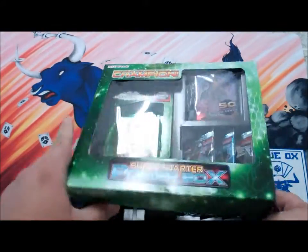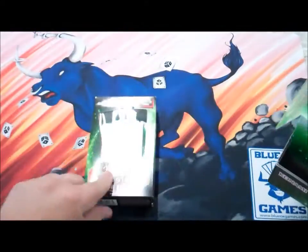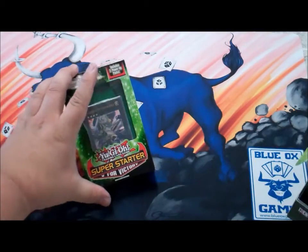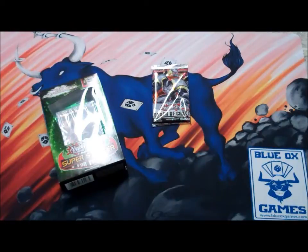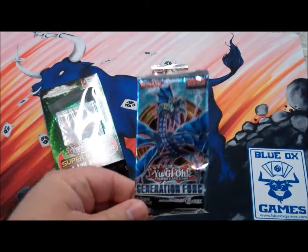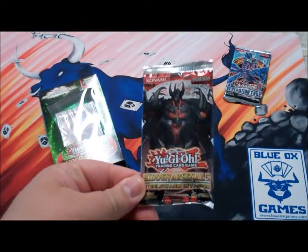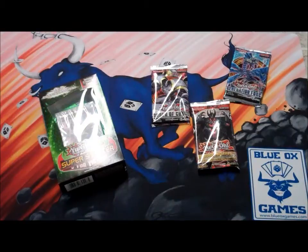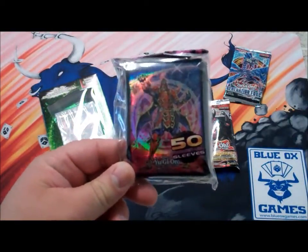It opens up sort of like a pizza box, which is kind of cool. We have our Super Starter V for Victory box. We also have some packs — an Order of Chaos pack, a Generation Force pack, which is kind of an older pack, a Hidden Arsenal 5 pack. Too bad it wasn't Hidden Arsenal 7; everyone was really excited for that set. And you also get a pack of the Six Samurai Sleeves.